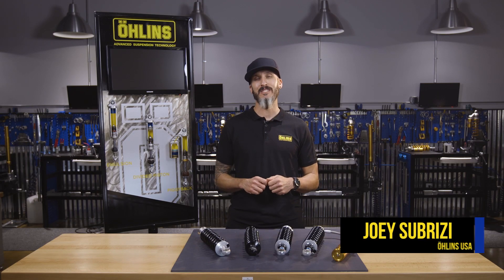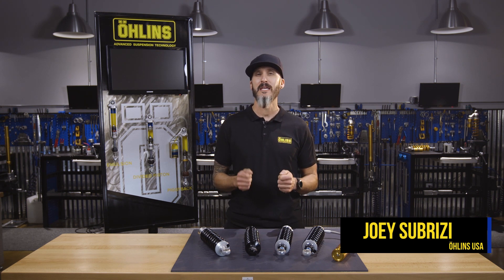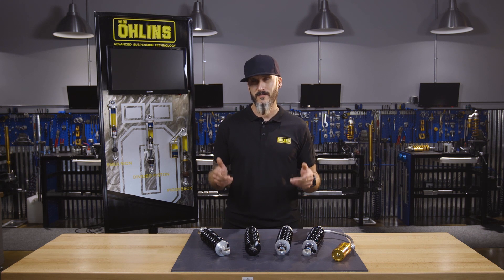What's up? I'm Joey with Ohlins USA. Today I'd like to talk to you about the different shock options that Ohlins has to offer for the Harley-Davidson V-Twin bagger lineup. I'd also like to talk to you about the different features our shocks have so you can get a better understanding of which model will best fit your needs.